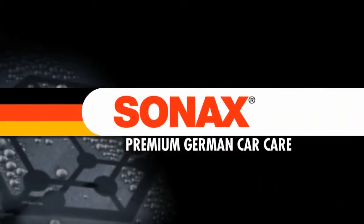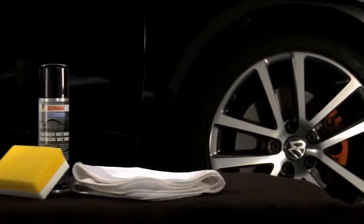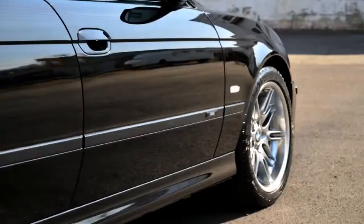Sonax, Europe's leading car care brand, is proud to introduce the very latest in sealant technology for protecting your car's paint surface. Sonax Polymer Net Shield is an easy-to-apply paint sealant that will provide excellent protection, even in harsh weather conditions, for up to six months.